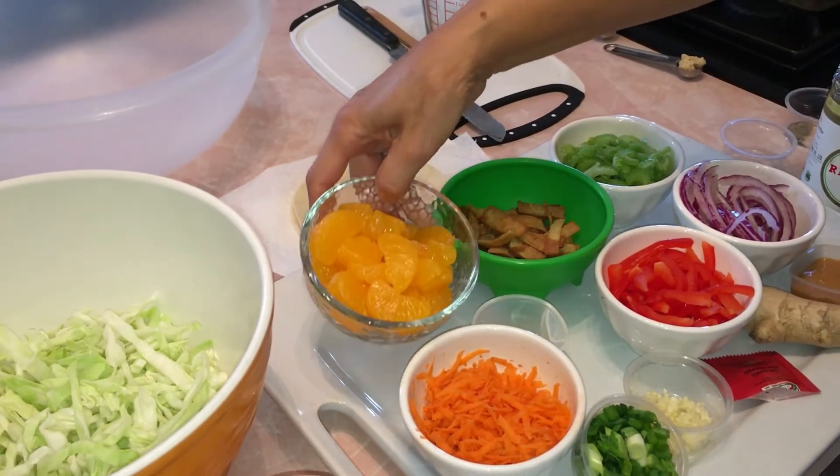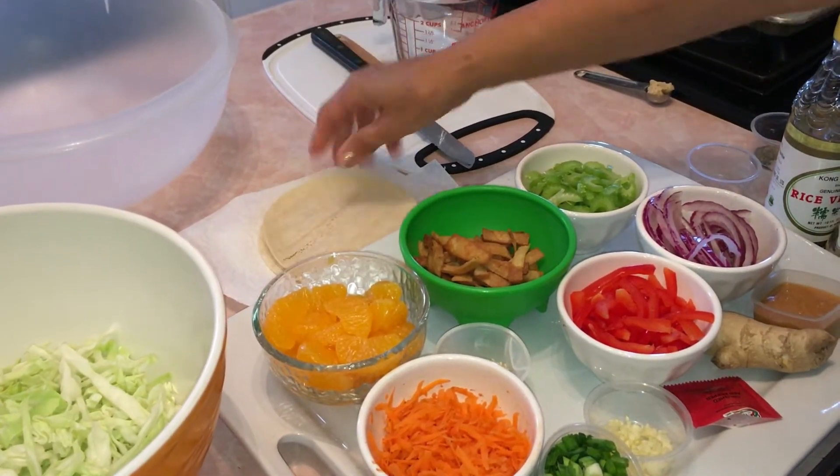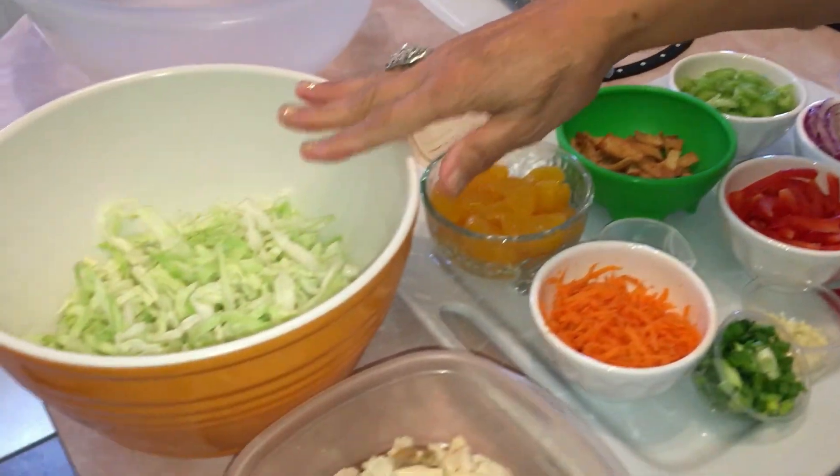A few things are optional: mandarin oranges, two corn tortillas that I fried up and cut, and sesame seeds for the top. Now let's go over the ingredients you'll need.